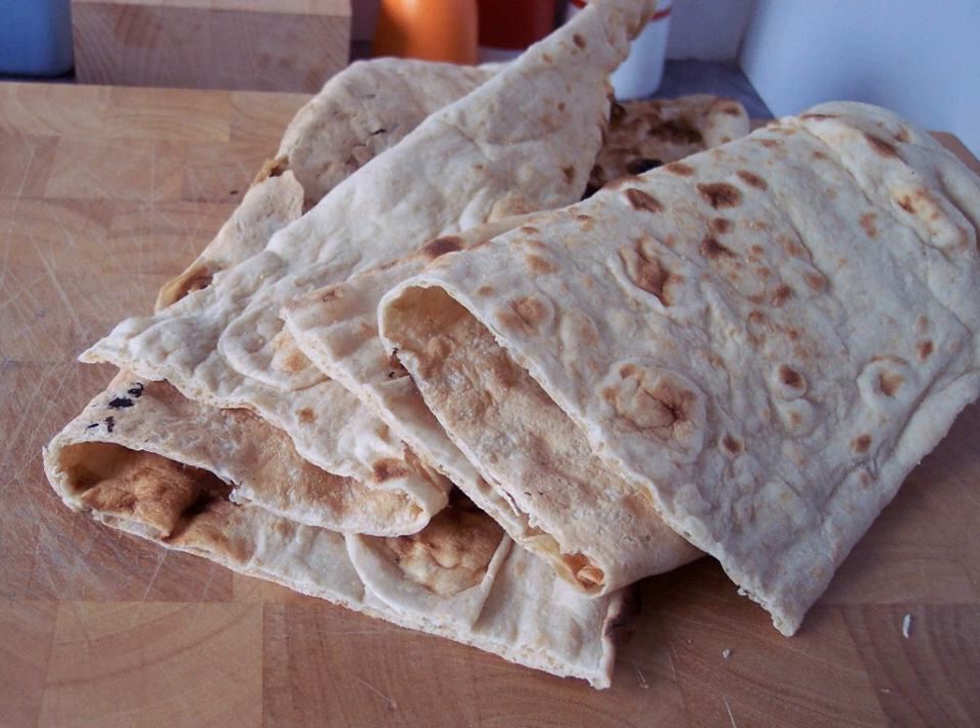Eish merera is a flatbread, made with ground fenugreek seeds and maize, eaten in Egypt. It is part of the traditional diet of the Egyptian countryside, prepared locally in village homes in Upper Egypt.